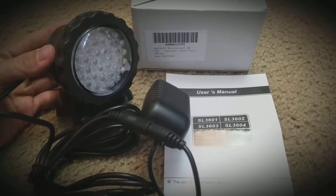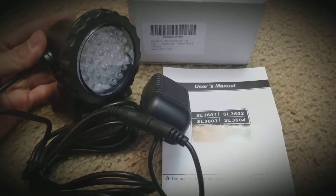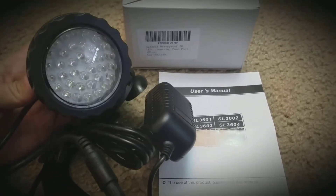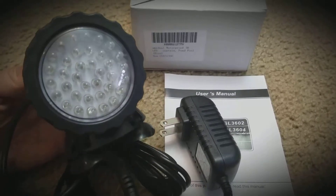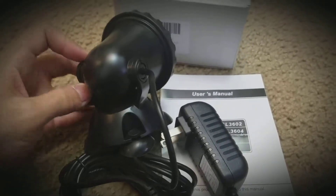Today I'm going to review this IMC deal waterproof 36 LED light. You can use this for a fountain, pond, pool, or aquarium. This time I'm going to use it for my aquarium, as you can see it's really neat.